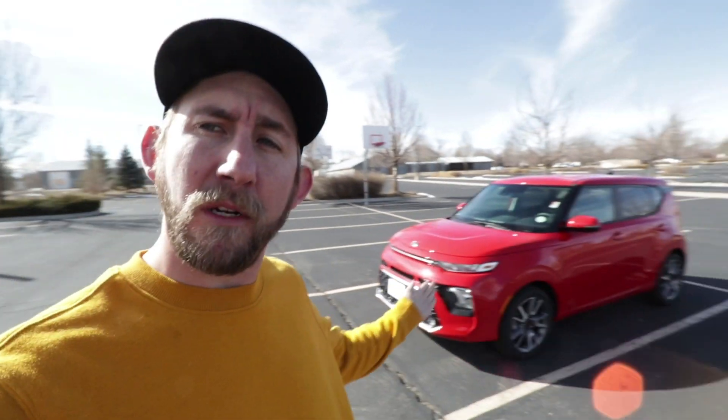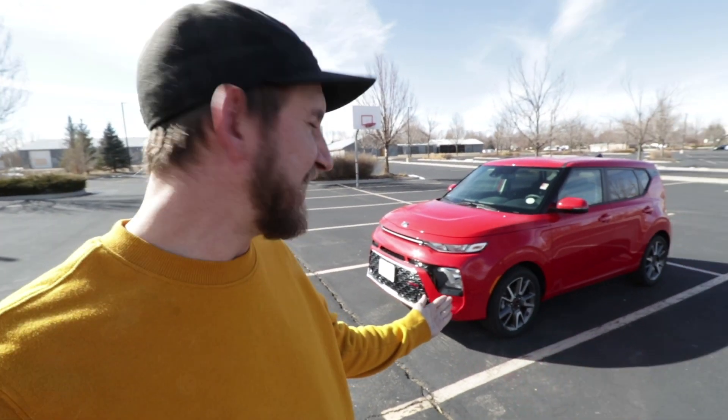Welcome back to the channel. It's your host Rob with i25kia. I want you to meet the new 2020 GT Line Soul. This thing is sweet, bright and red. So let's check out this exterior and then we're gonna hop in and take it for a test drive.